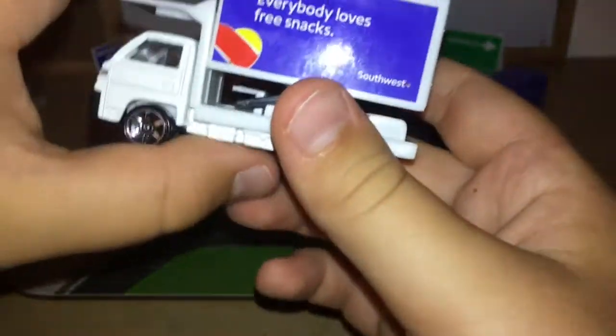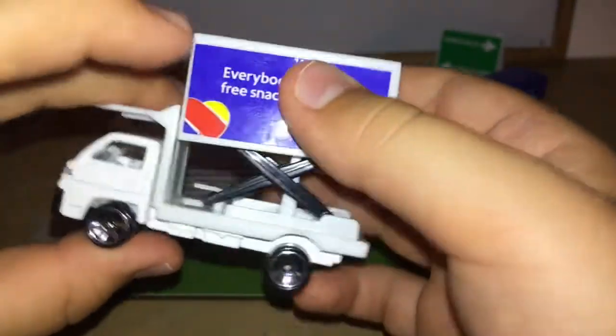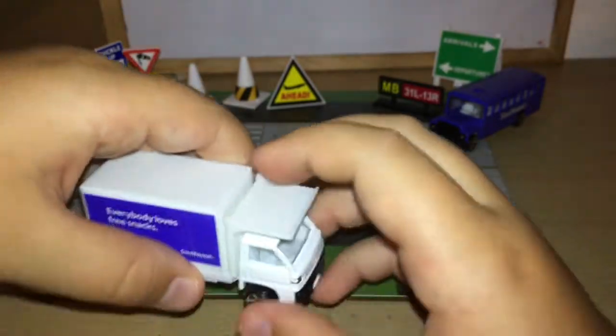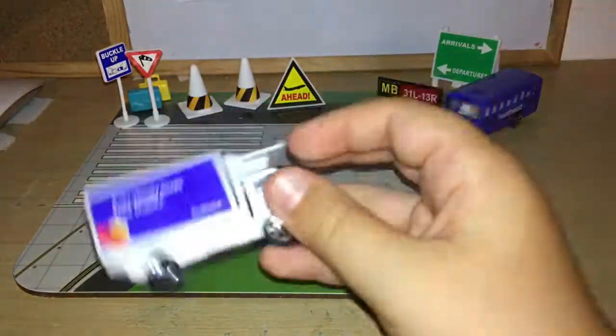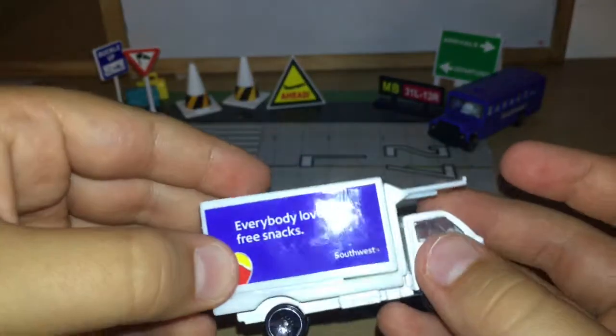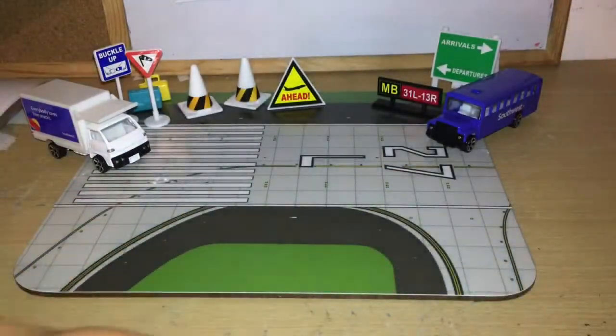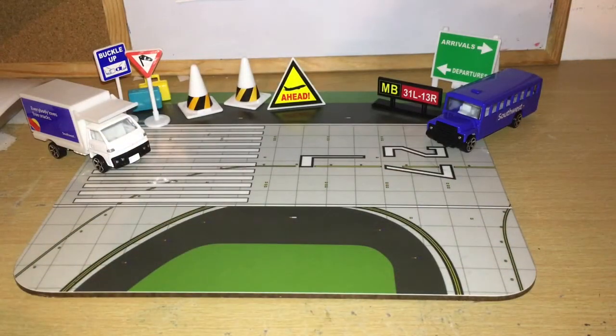One of my favorites — the catering truck with 'Everybody Loves Free Snacks' on it, because in real life it does say that. I really like how they put that on there. Then we've got the Heart One logo and the Southwest titles. And then the piece we've been waiting for...